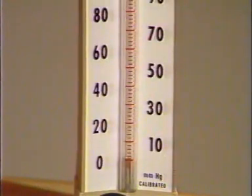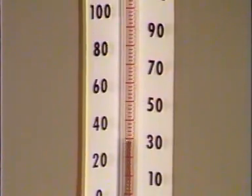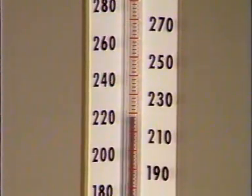The pressure is then raised by inflating the bladder to 30 mmHg above the systolic blood pressure, as estimated by palpation. Next, the pressure is reduced at 2 to 3 mmHg per second.